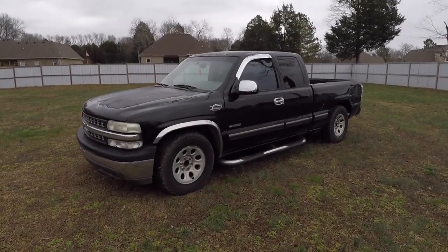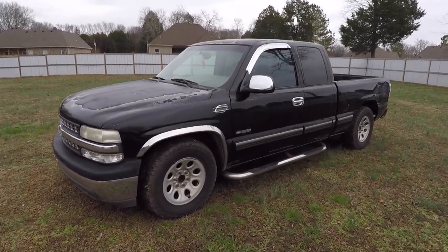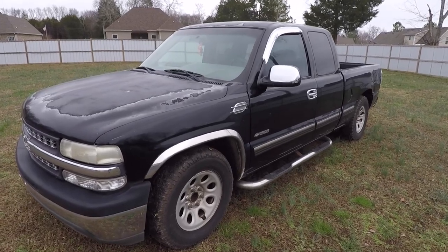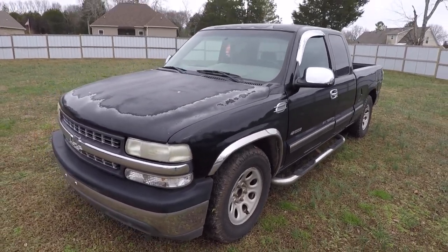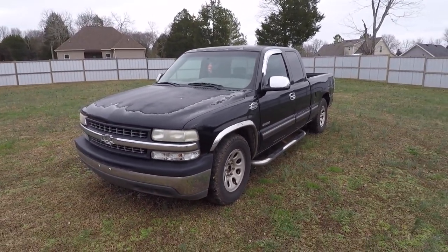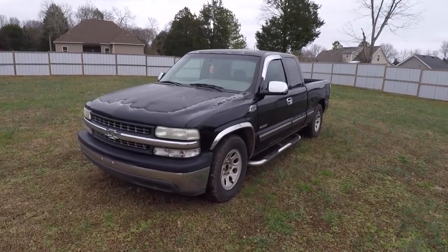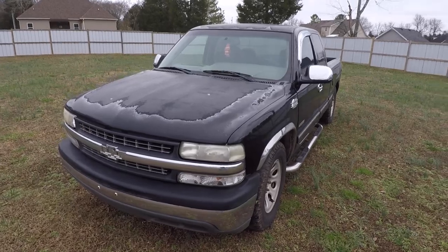And today I'm putting my money where my mouth is with the new ugly truck. And there it is — a 2000 Chevy Silverado 1500. Now, if you know me, you know this thing's got a 5.3 LS underneath the hood, because what else would you start with? But from the outside, this thing does not look great. It looks like it spent most of its life out in the sun, which it apparently has.